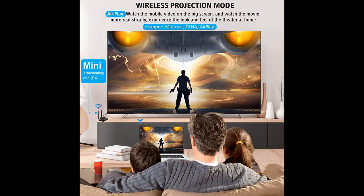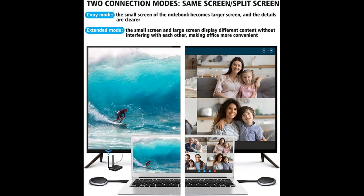Powerful Function: Wireless HDMI Adapters support streaming HD 4K 3D Movies, TV Shows, Video, Games, and Presentations wirelessly from your Laptop, PC, Mac, Smartphone, PS4/PS5, Switch, Satellite Box, and HD SLR Camera to HD TV, Projector, or Monitor.